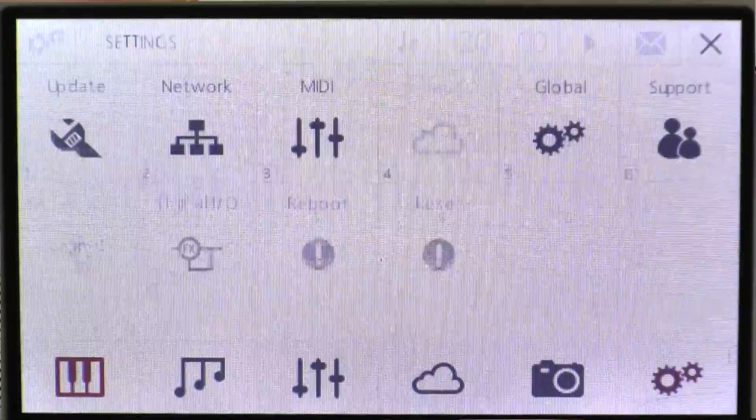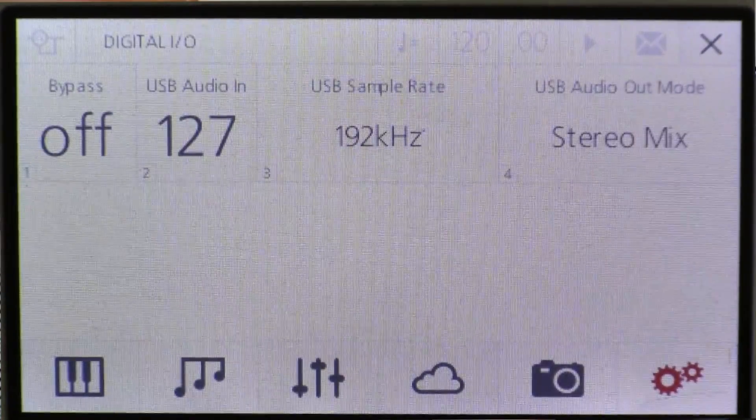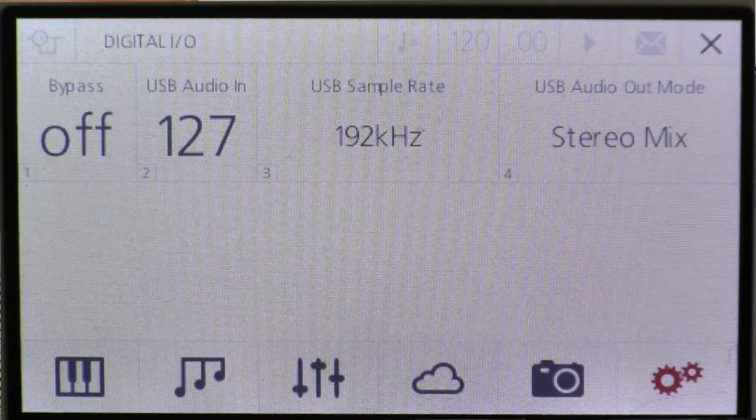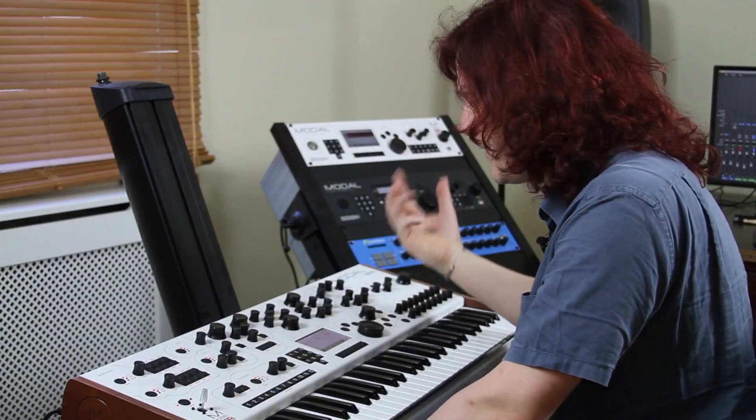So first thing is, when you go into the settings page there's a new one here for the digital output section. Here you can set whether it's bypassed, input levels, sample rates, and what type of output you have — whether you have 12 channels of output or stereo mix.